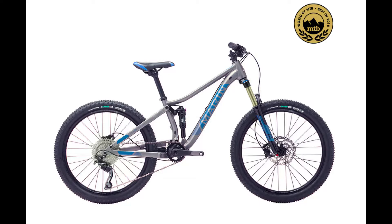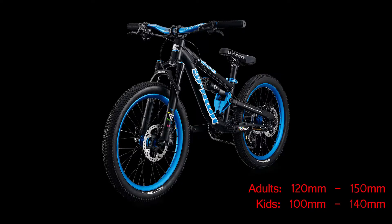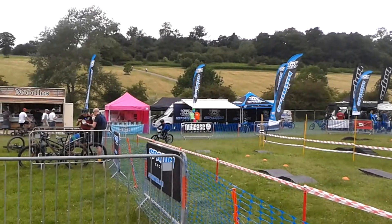This is a trail bike. Trail bikes are longer than cross country bikes and they are better at descending than cross country bikes too. As they are called, they are really good at trail riding. Another word for trails is single track. There are also trail bikes that are hardtails but only for adults. The suspension travel for adults is between 120mm and 150mm. The suspension travel for kids is between 100mm and 140mm.